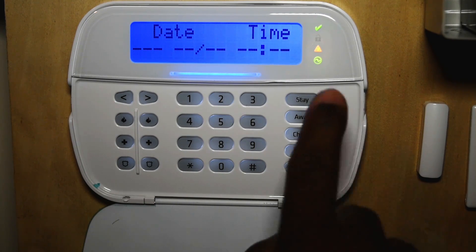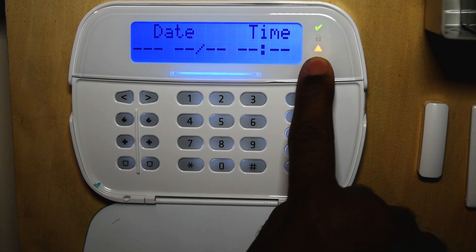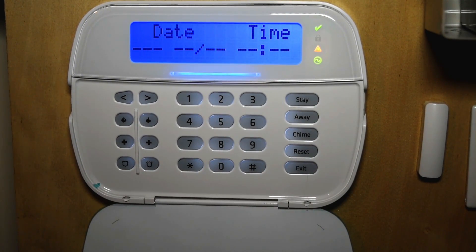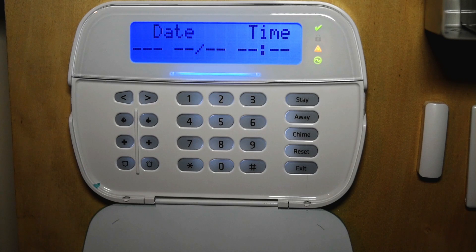First you have your green indicator. This indicates that everything in the system is normal and the system is ready to be armed. You also have a lock here — this indicates that the system is armed. You have your amber or orange light, which indicates that you have some sort of trouble on your keypad. You also have this green circle with a line through it, which indicates that there is AC power available. When power is no longer available to the panel, that light turns off.